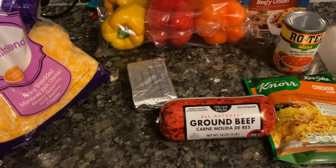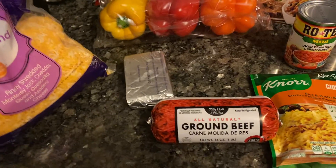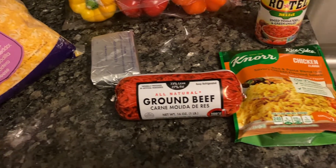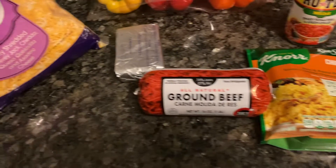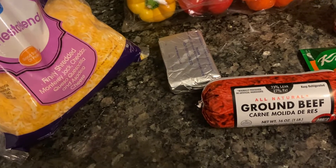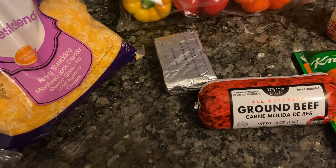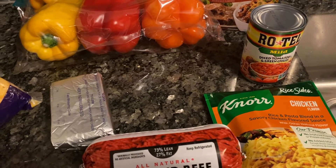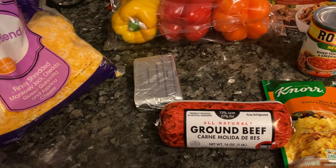Hello you guys, welcome to my channel Cooking with Sap. Today I'm going to show you guys how to make stuffed bell peppers. You will need ground beef, Knorr chicken bouillon, some crema, Philadelphia cream cheese, cheese, the peppers, Lipton onion soup mix, and some Rotel tomatoes.